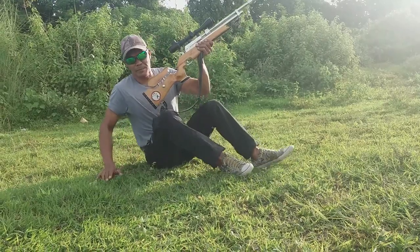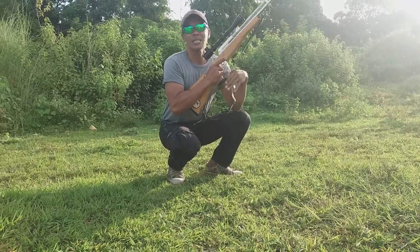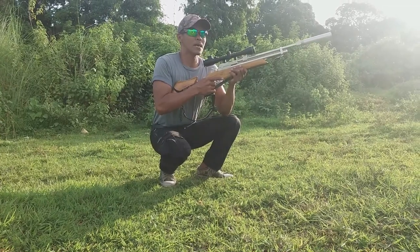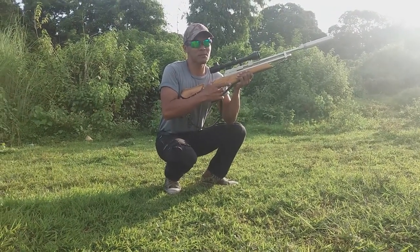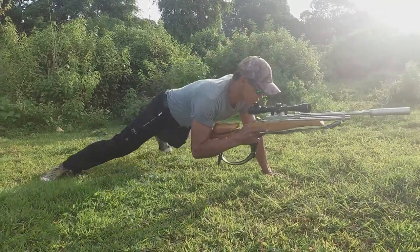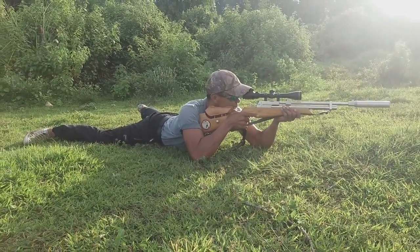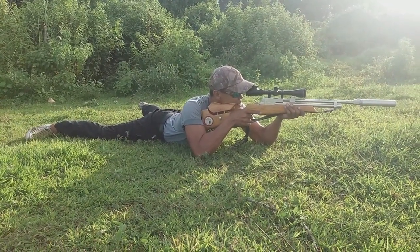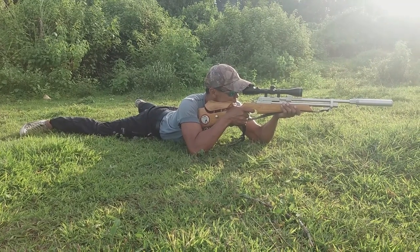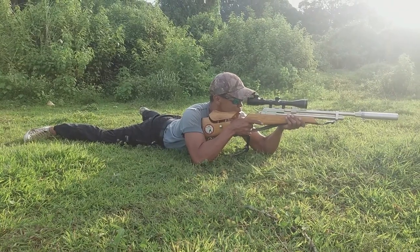Pang-apat ay prone position. Ang prone position po — kung nandun tayo sa tower na pinamamarilan natin, para stable po tayo doon, kung mataas na mataas naman yung pwesto pag namamaril tayo ng isda, pwede tayong dumapa doon. Ito po yung prone position — stable po yung inyong barrel, madali nyo pong patamaan yung target sa prone position.